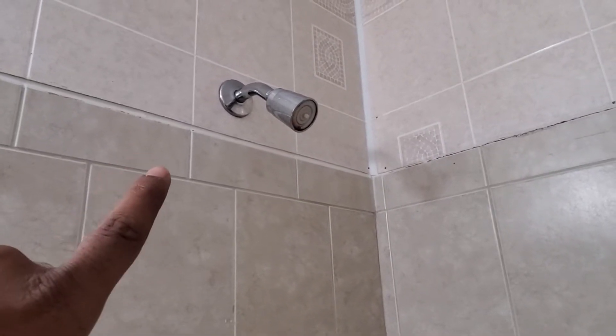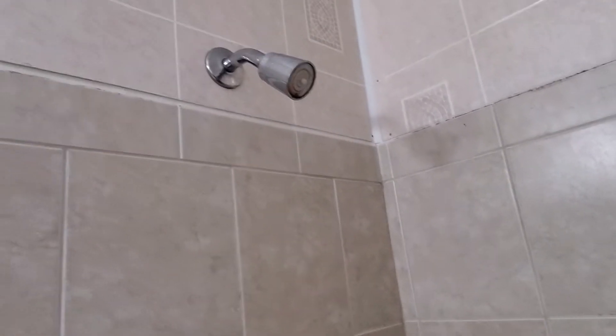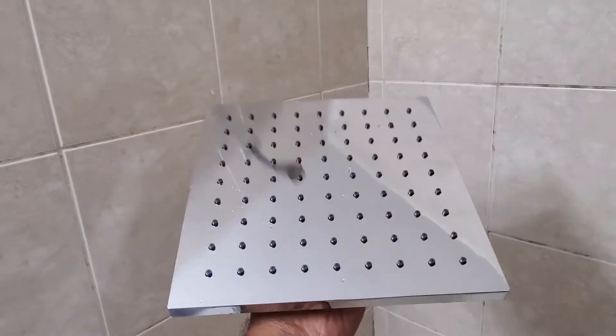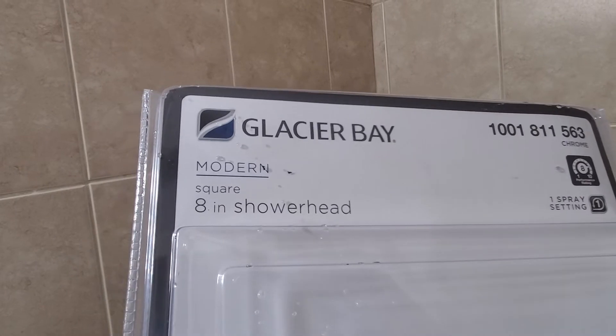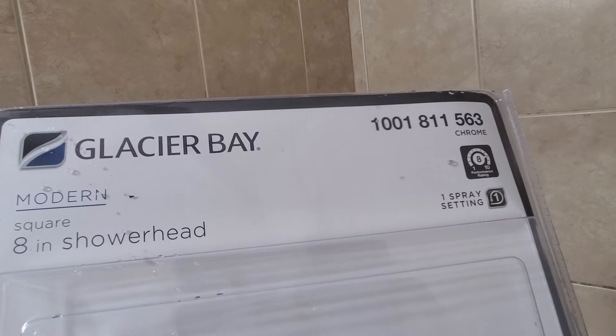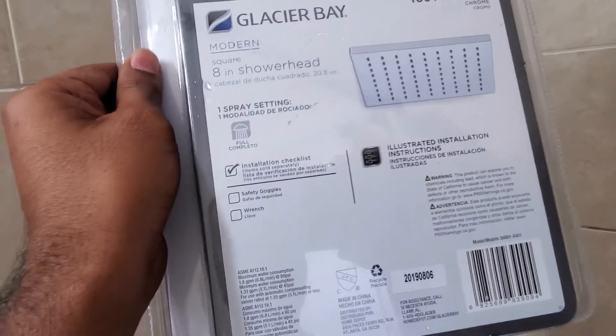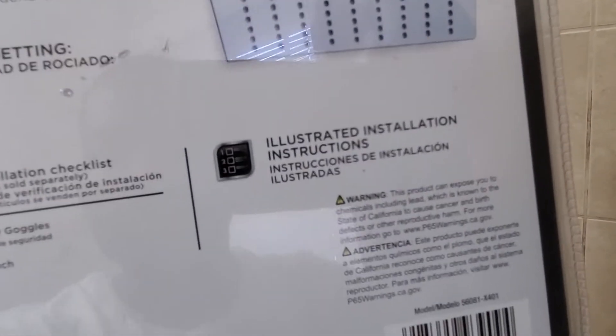Hey YouTube, today I'm going to show you how to change out your old shower head to a new one. That's the old one there. This is the one I'm going to be installing — the 8-inch square shower head, the Glacier Bay modern square 8-inch shower head. It has one spray setting.